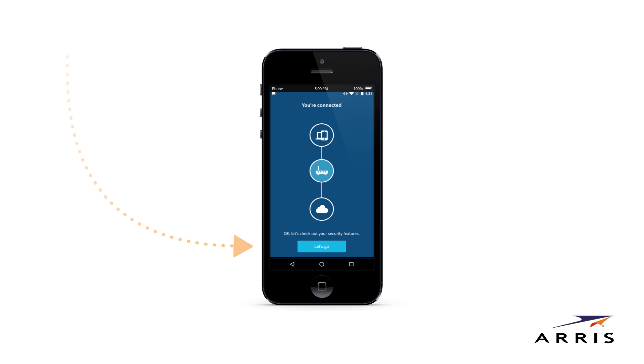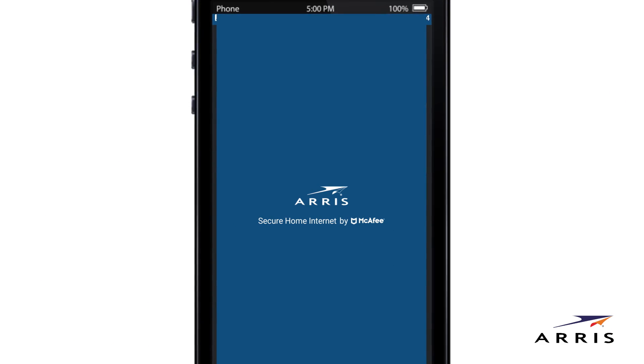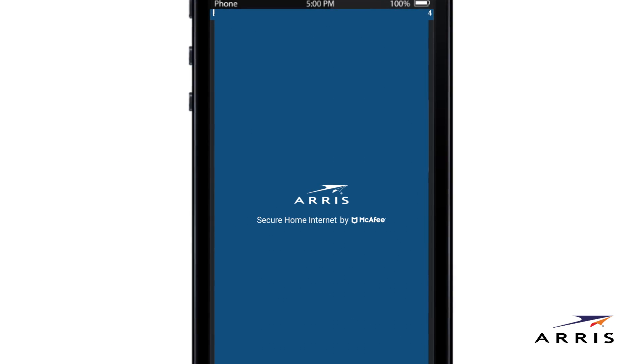Setup is now complete. So every time you open the app, you'll start on this home screen where you can instantly check your home network security status.